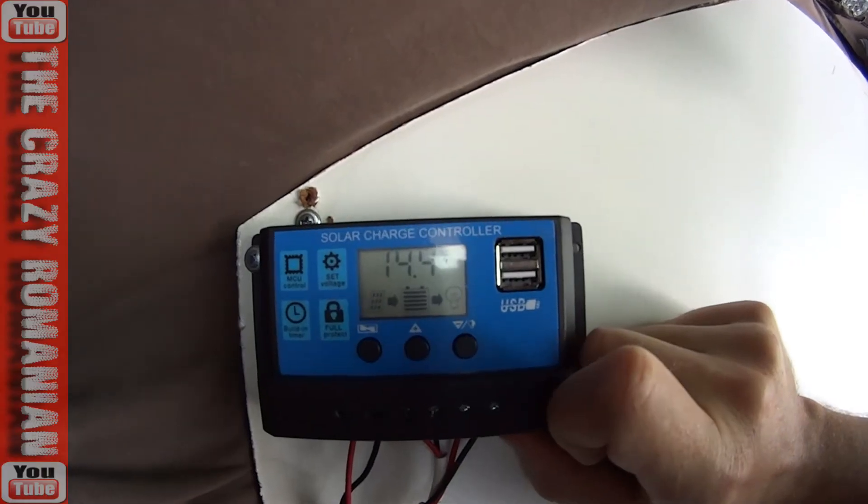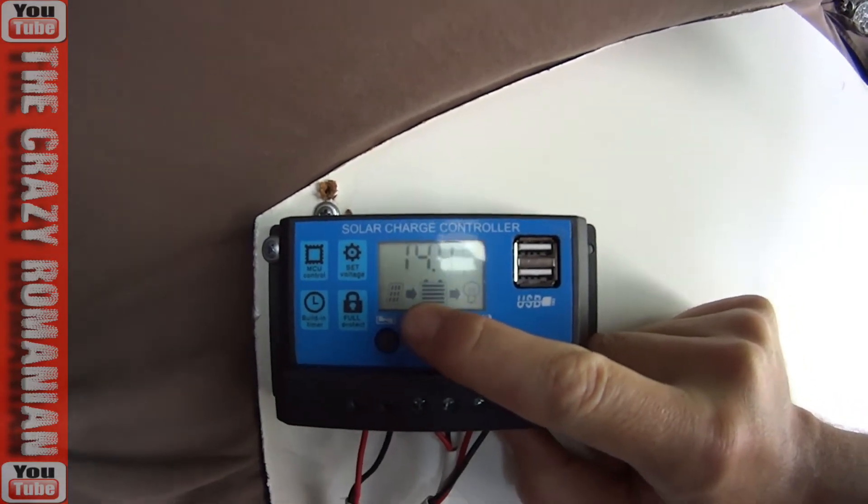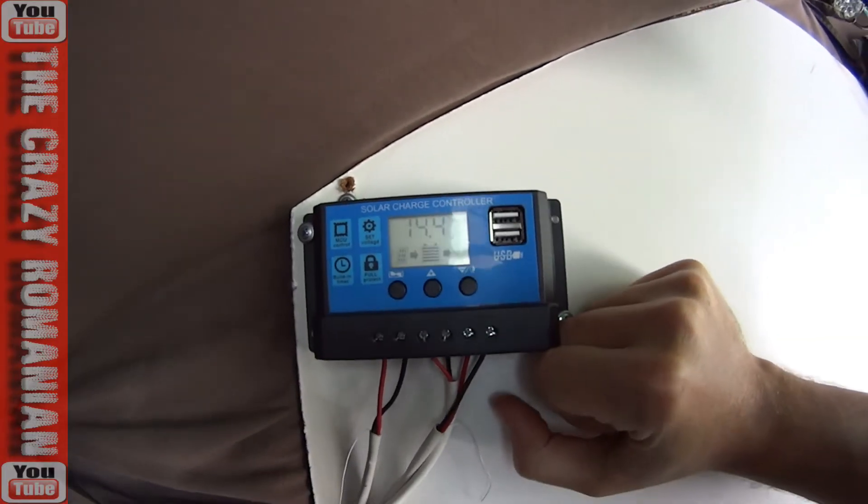There it is — 14.4 — and then that's it. It's stopped. So right now our batteries are full and we are good to go.